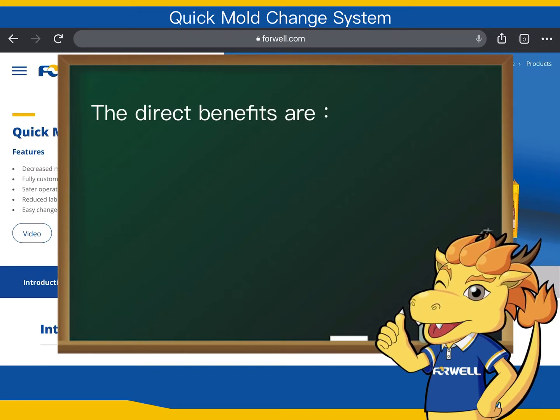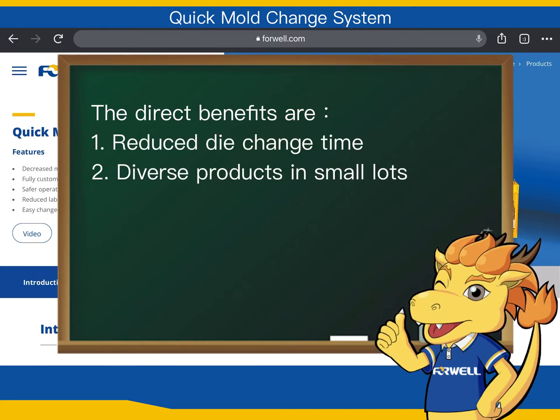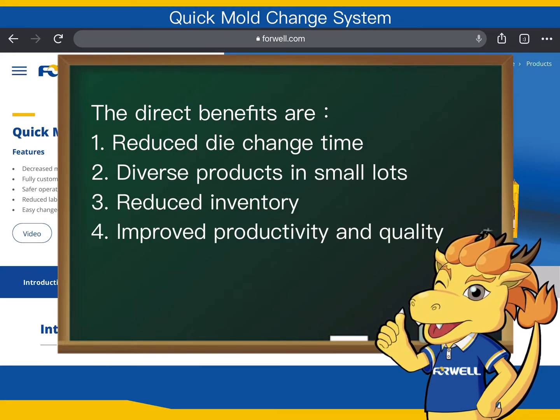The direct benefits are: 1. Reduced die change time. 2. Diverse products in small lots. 3. Reduced inventory. 4. Improved productivity and quality. 5. Reduced labor cost.